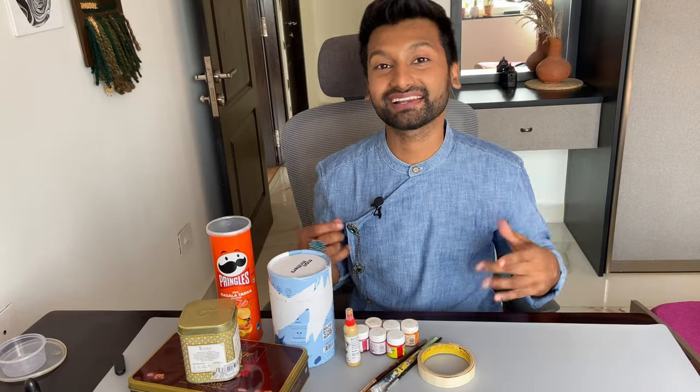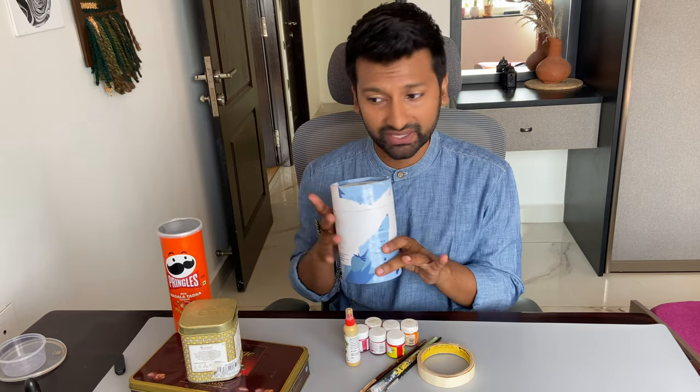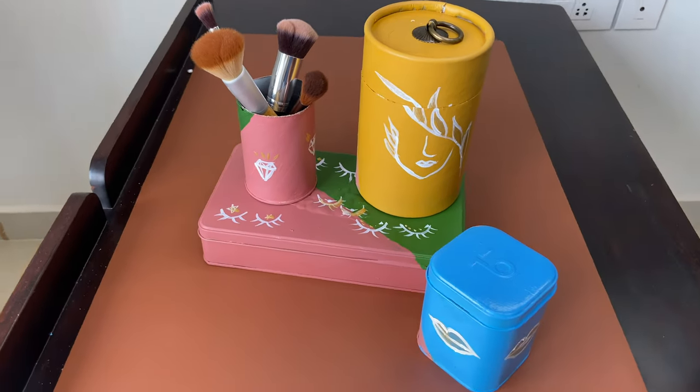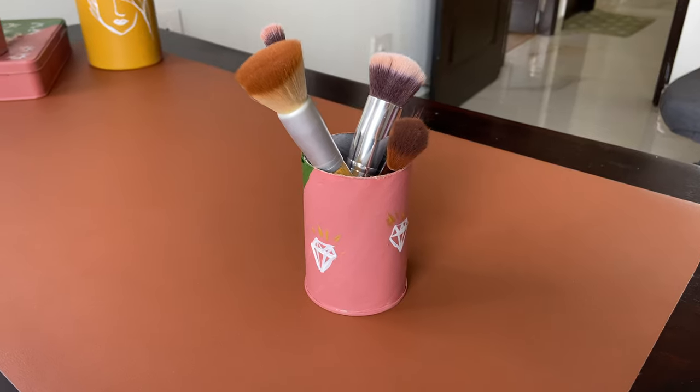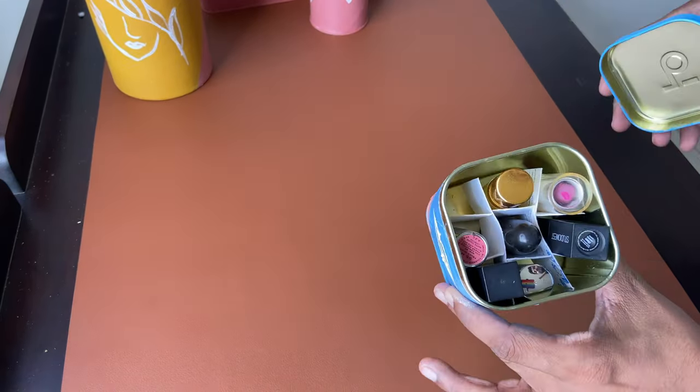Hey YouTube family, welcome to my channel Decorate with Manas! In this video we are going to turn waste cardboard boxes and metal boxes into very pretty looking makeup organizers. Not only will these makeup organizers look extremely cute, they are also going to be very functional for your everyday makeup application needs. So let's begin!